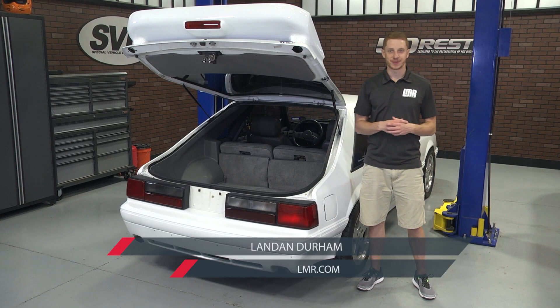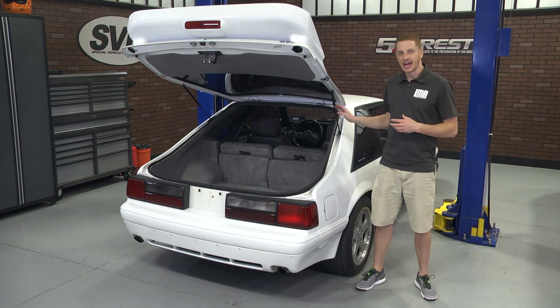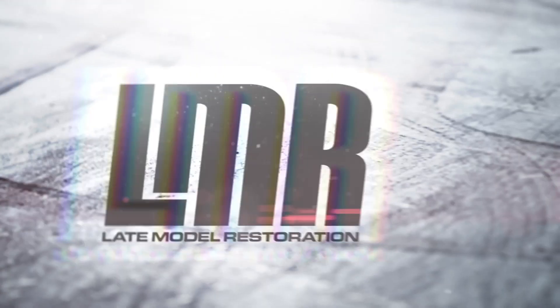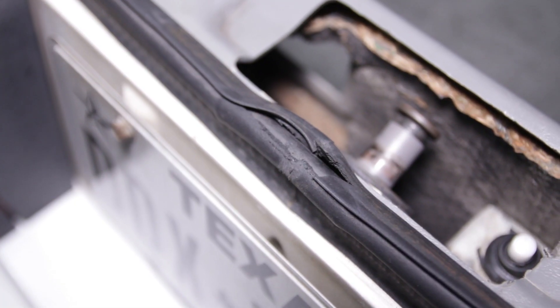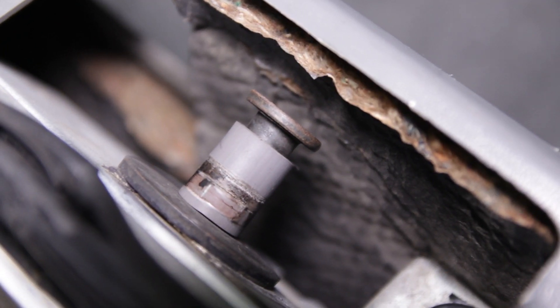What's up guys, Landon with Late Model Restoration. This video will cover my review and install on 5.0 Resto's hatch restoration kits, fitting all 1981 to 1993 hatchback Mustangs. If you're in the market to replace the vital components of your 1981 to 1993 hatchback Mustang, then one of these kits from industry leader 5.0 Resto is for you.